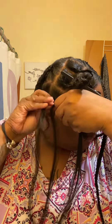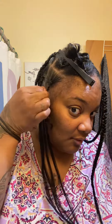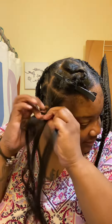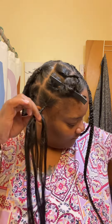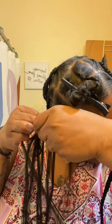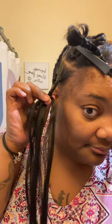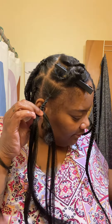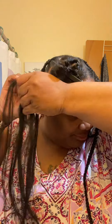Yeah, they gonna be cute. This is how I've been doing my braids, y'all. Pretty simple, pretty easy. Make this one a little bit more thicker because it's gonna be my last piece. I don't want them too thick, I don't want them too thin.